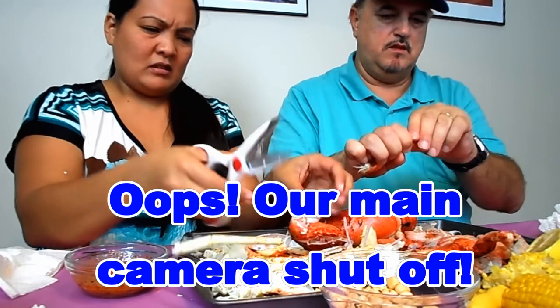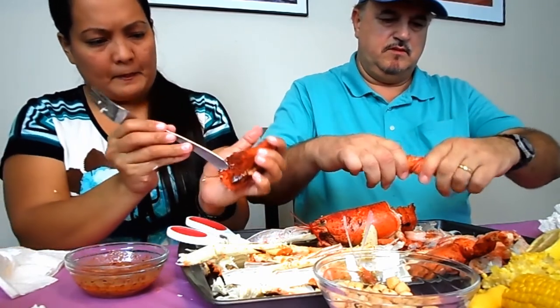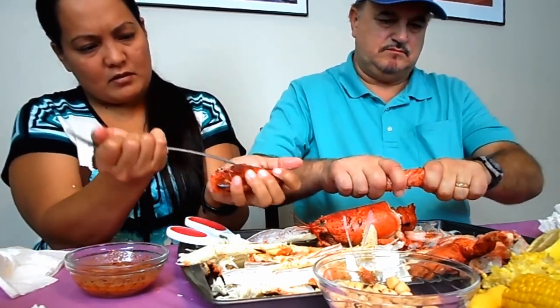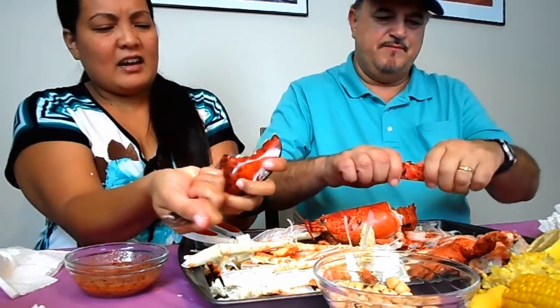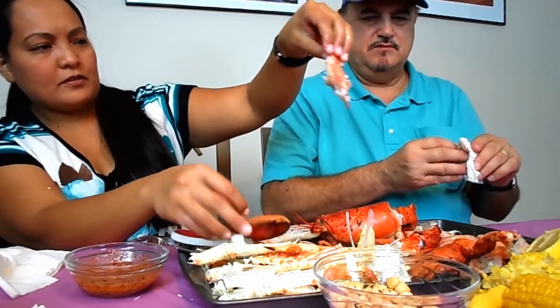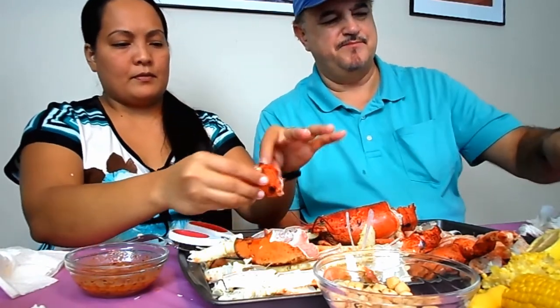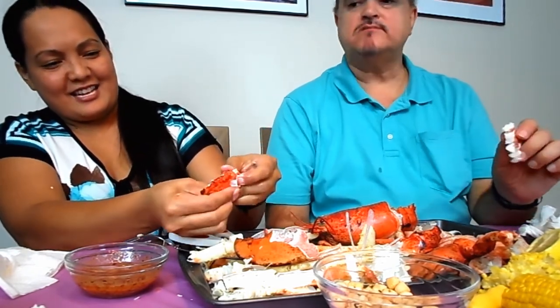We really don't have the right tools — we need tiny little forks to poke at these arms. The shell is so hard. Yeah, it's yummy.